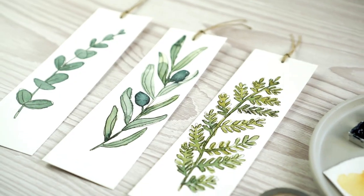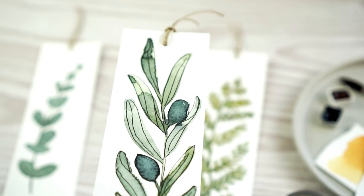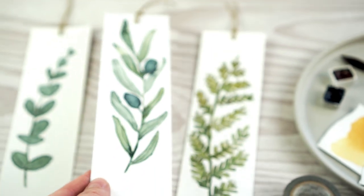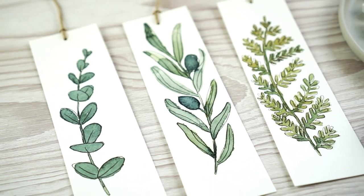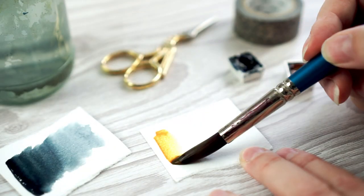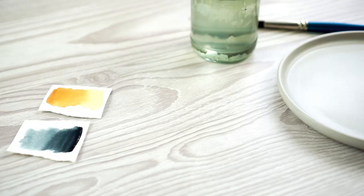Hi, this is Lou, welcome to my channel. Today I've got a little project where I'm going to be making some bookmarks. I've got some lovely leaf designs on them, so I've chosen eucalyptus, olives, and fern. I'm going to be painting these with two different colors of watercolor and then adding detail with pen.